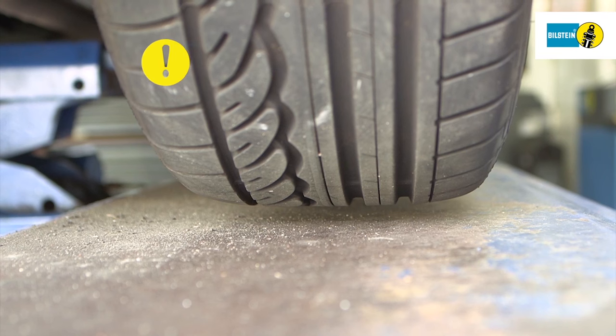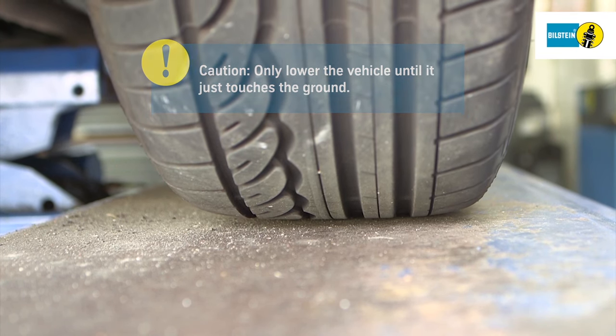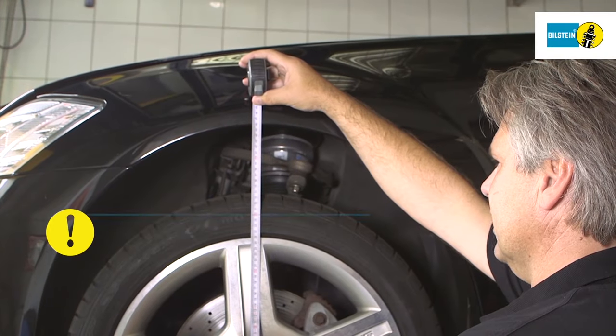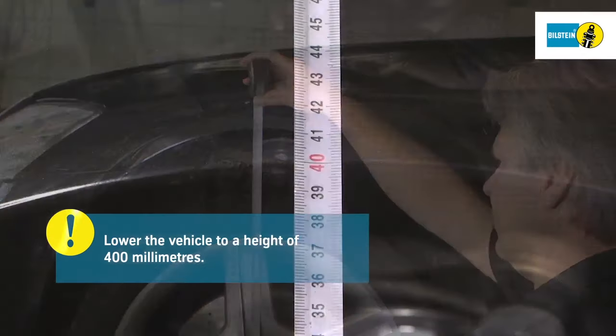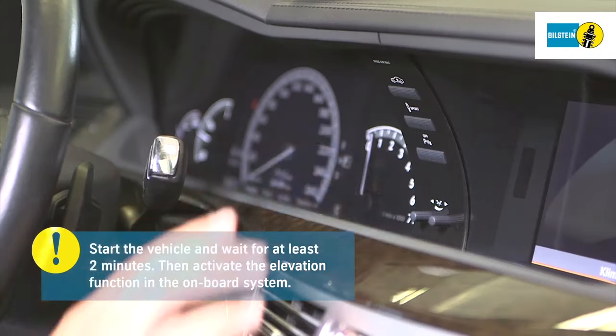Never lower the vehicle from the lifting equipment while the air suspension is depressurized. Only lower the vehicle until it touches the ground. Lower the lifting equipment further until the vehicle stands at a measured height of 400 millimeters. Start the vehicle and wait for at least two minutes.